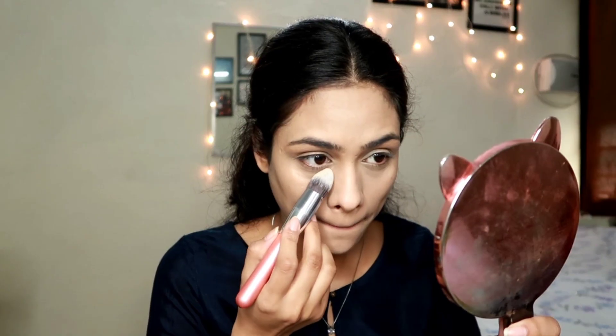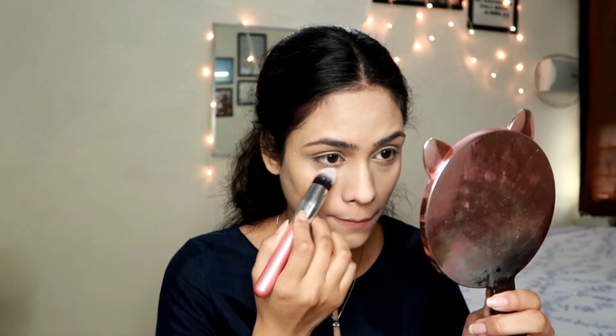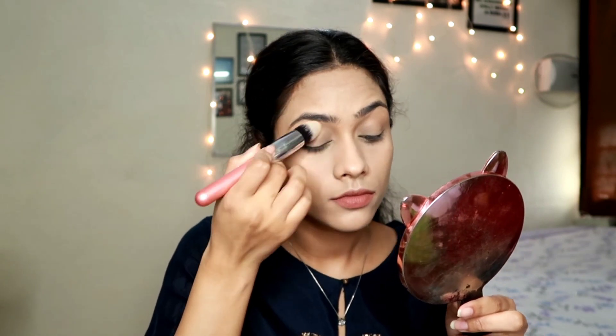To set everything, I'm taking the Fit Me compact powder and using a pointed brush - though you can also use a beauty blender for a beautiful finish. I'm lightly applying it on my concealer before it settles into my crease, then applying the same powder all over my face. Use a really small amount; too much powder makes your base look cakey, so I apply as little as possible.